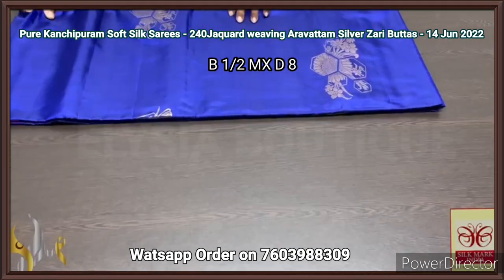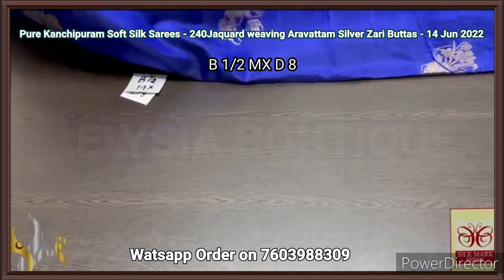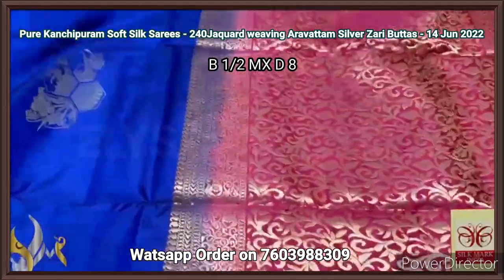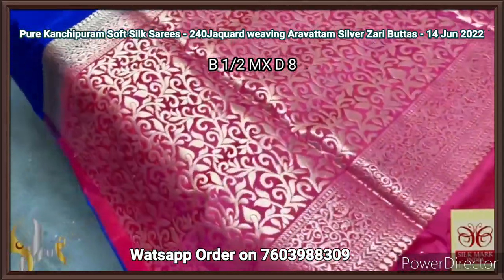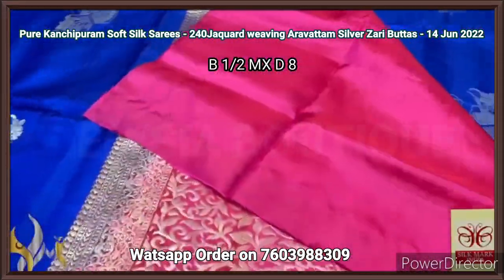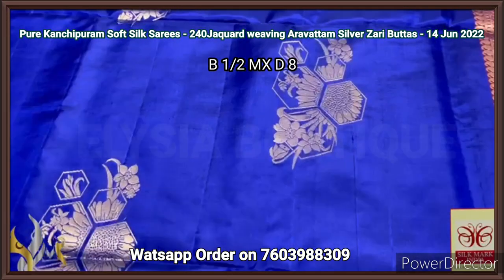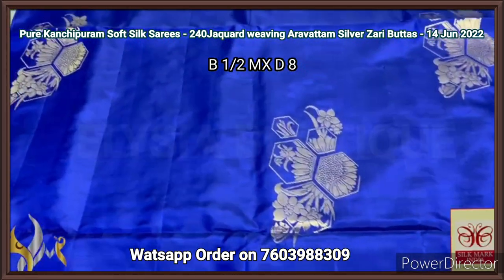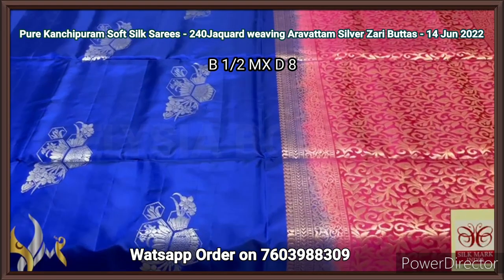Pure Kanjiburam soft silk sari, double barthu, a very beautiful 3D type concept sarees in 240 jacquard weaving, Aravatam design — very beautiful and contrast Pallu design sarees. Here we have a very elegant traditional and always demanding combination — a rani pink color, bright rani pink Pallu with very beautiful gold zari work, Aravatam design — very rich and beautiful one. We have a plain blouse piece in the same color. The body color is royal blue, very elegant one with 3D concept butas — a flower done in a bustle concept, 240 jacquard weaving, Aravatam very finely done in gold zari work. Completely handcrafted, borderless concept, and it comes with authentic silk.